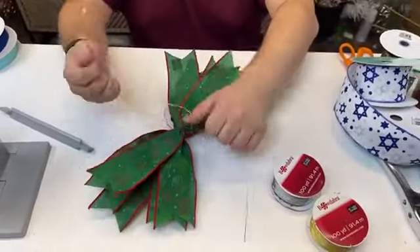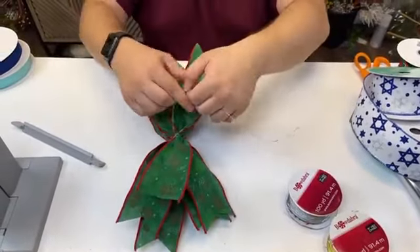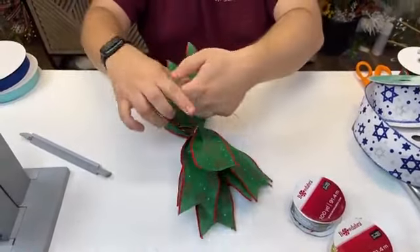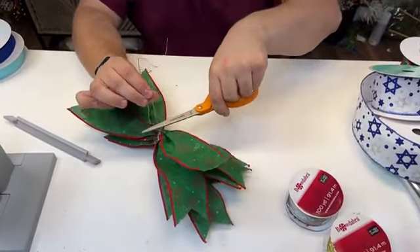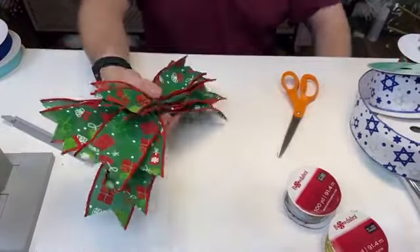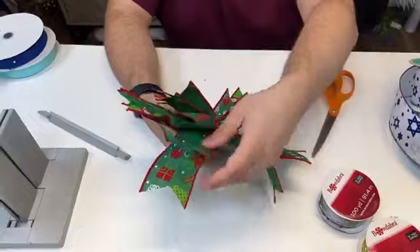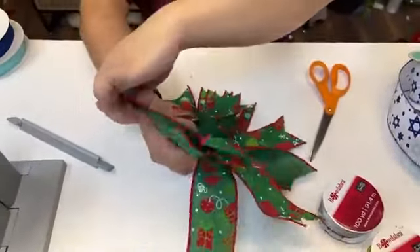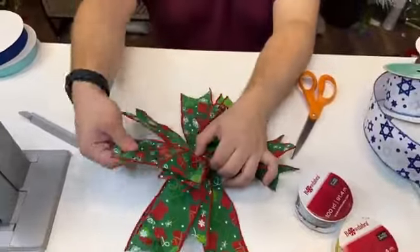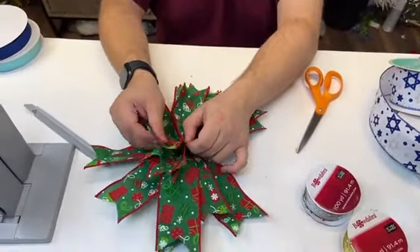Paula asked how many pieces we're using — about six of the longer ones and it looks like we ended up with five of the smaller ones. The more you have doesn't necessarily mean the fuller it's going to be, because you're just weaving them around from side to side. Lisa says she made bows all weekend and loves her Bowdabra — awesome!